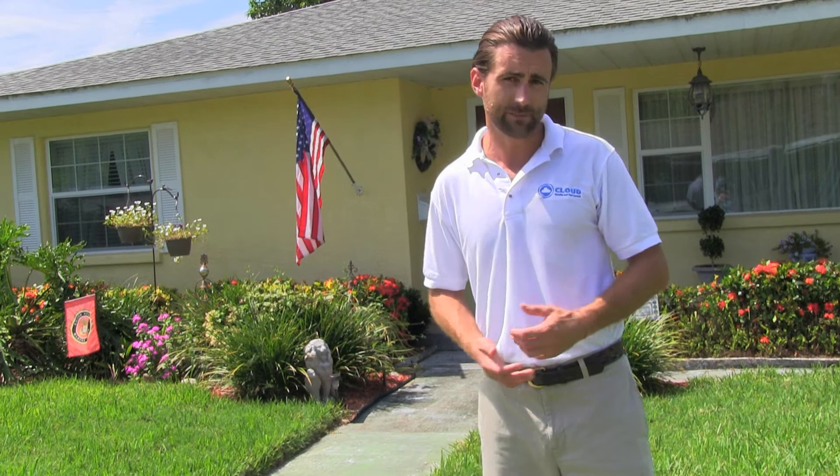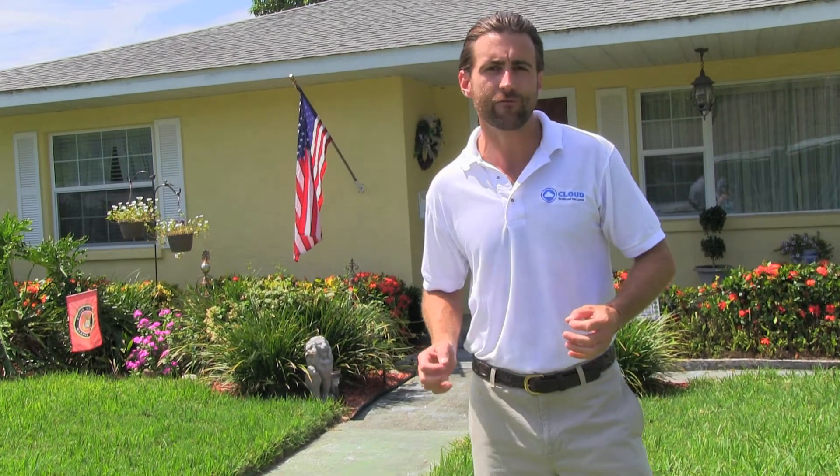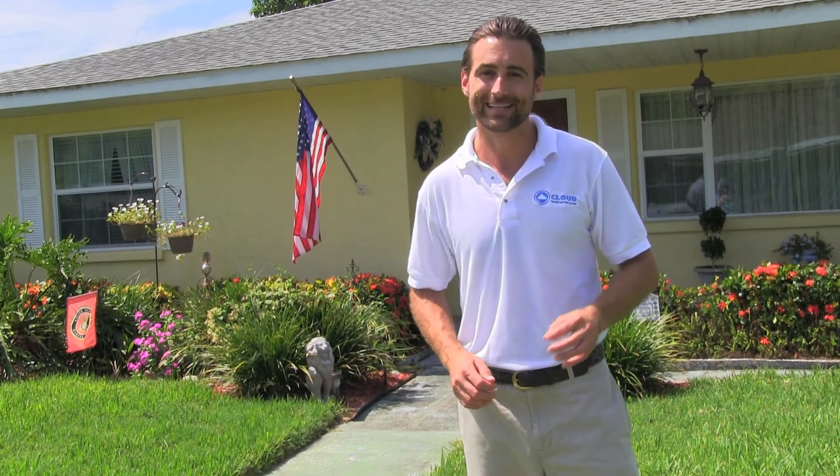If you have any questions about this procedure or about subterranean termites, please give Cloud Pest Control a call at 941-746-1147. We're happy to help you in any way we can. It's a beautiful day in paradise in sunny Florida for this home, but today's forecast — it's cloudy for pests.